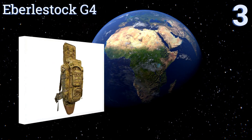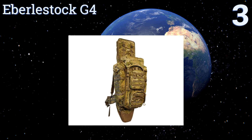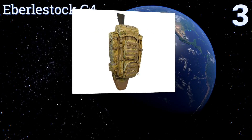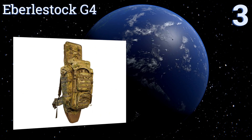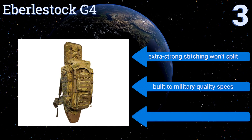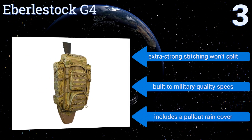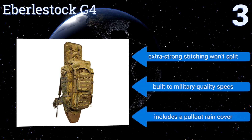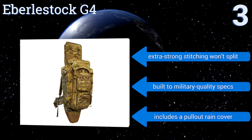Nearing the top of our list at number 3, made to be the ultimate Scout Sniper Pack, the E-Bullstock G4 boasts a truly clever design. Its two-chambered main compartment and drawstring central divider provide internal storage flexibility for almost any type of item you may need. Its extra-strong stitching won't split, and it's built to military-quality specs. It includes a pull-out rain cover.